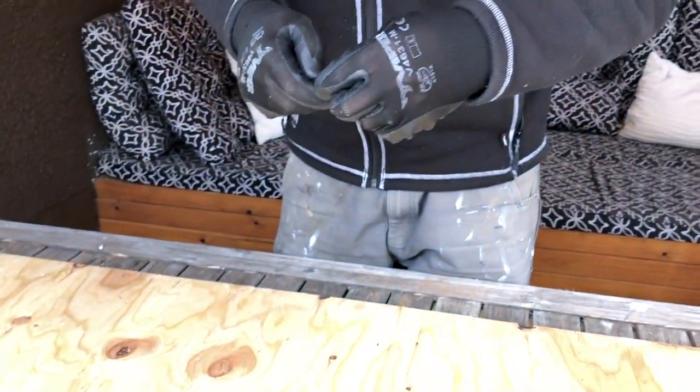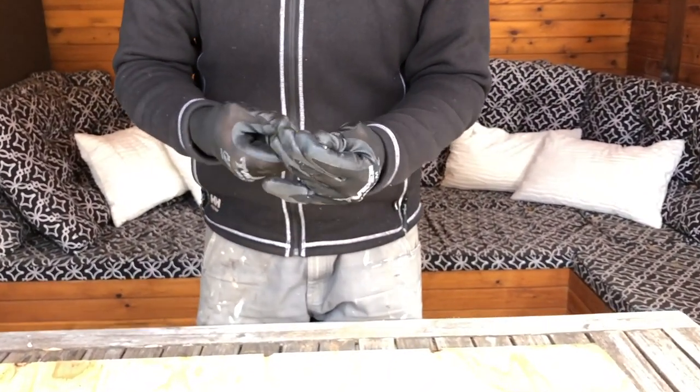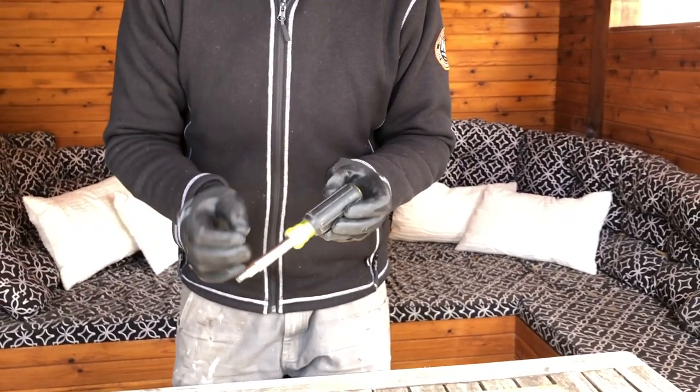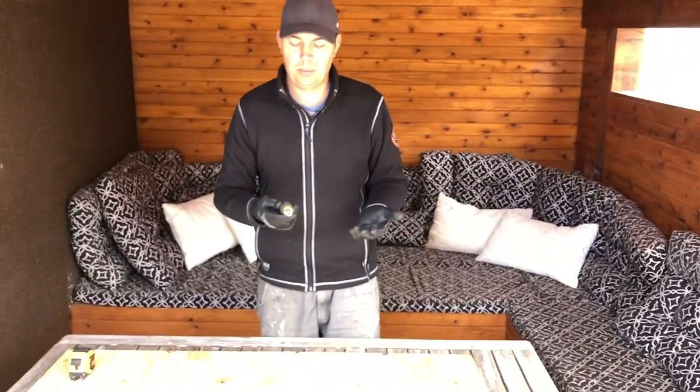When you want to change a bit you can get pretty quick at it. Whereas if I had to pull the head out, pull out the little bit, switch it over — I'd rather just have a couple extra screwdrivers because that's just a pain.